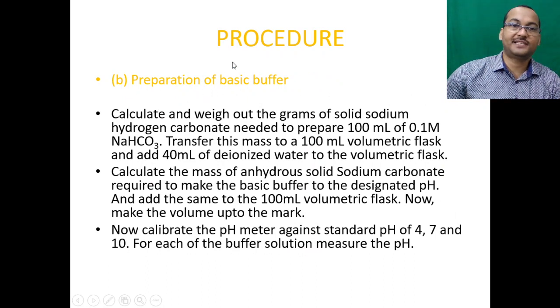For the basic buffer, calculate and weigh the grams of sodium hydrogen carbonate needed to prepare 100 ml of 0.1 molar sodium bicarbonate, then transfer this to a 100 ml volumetric flask and add 40 ml of water. Calculate the amount of anhydrous sodium carbonate required to achieve the designated pH, add it to the volumetric flask, and make up the volume to the mark. Finally, calibrate the pH meter against standard buffer tablets at pH 4, 7, and 10, and measure the pH of each buffer solution.